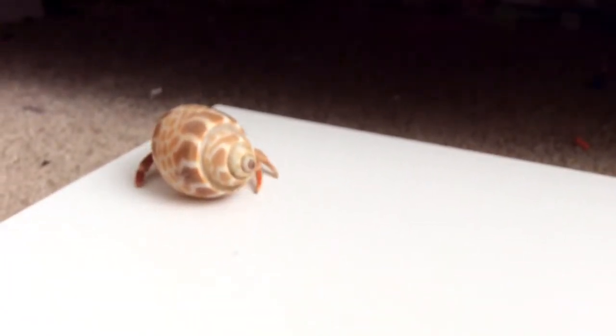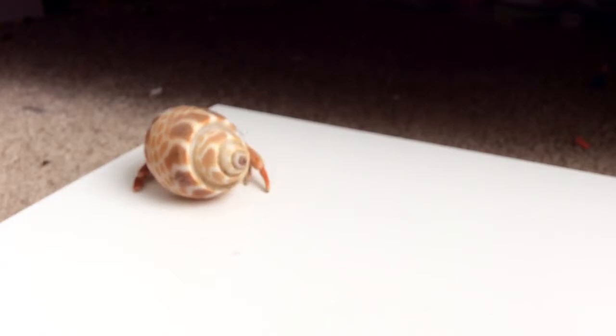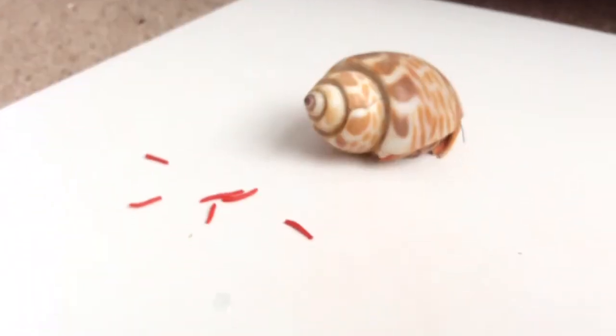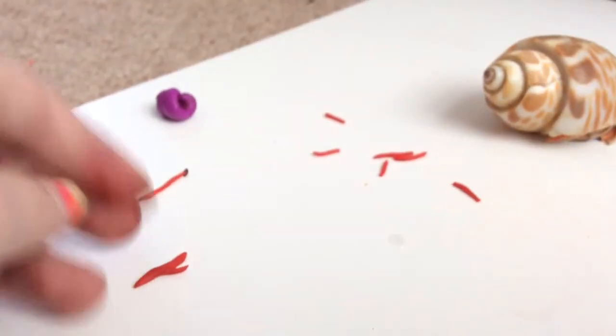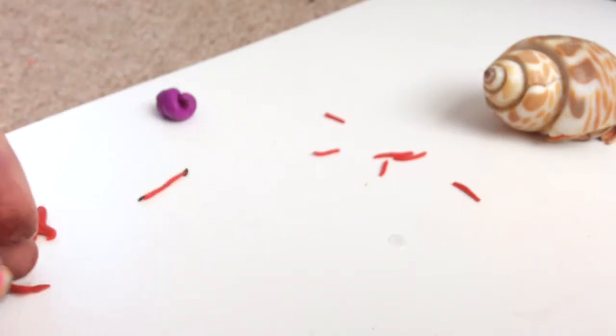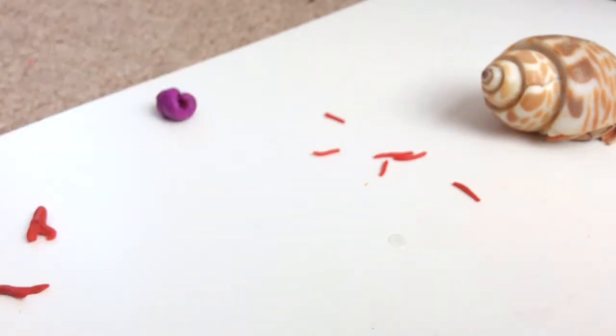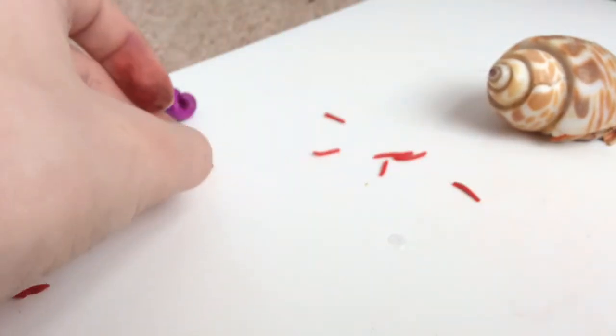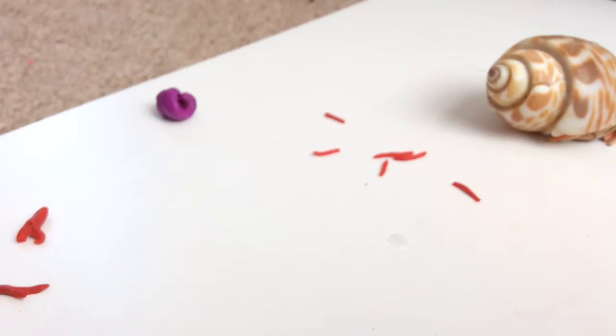Cut a little bit to get a thin claw, and you can squish it a little bit to make it look more claw-like. Now that you have all that, you're going to go back to your eyes and make this shape by just squishing the two ends instead of having two different sticks.